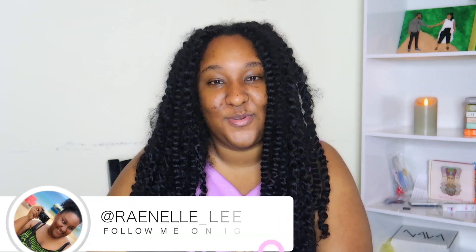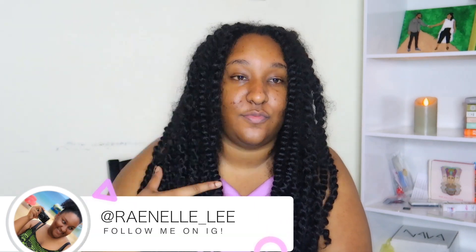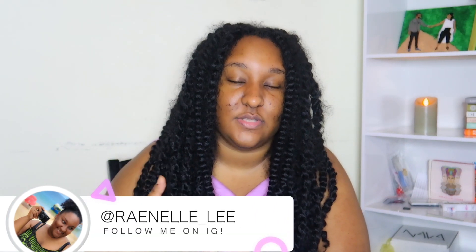Hey guys, welcome back to my channel, Ronelli here. So in today's video I am going to be showing you all how I basically go from having braids in my hair to basically revert into my natural hair, aka curls — hopefully it actually turns into curls, because there's a process that has to go through to get them curls out.